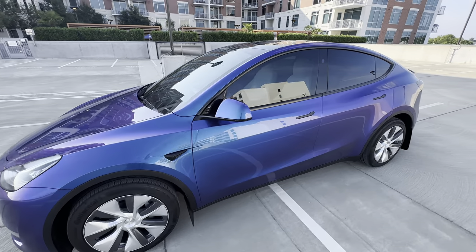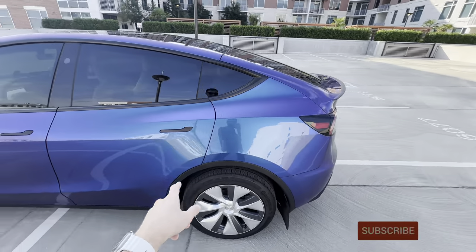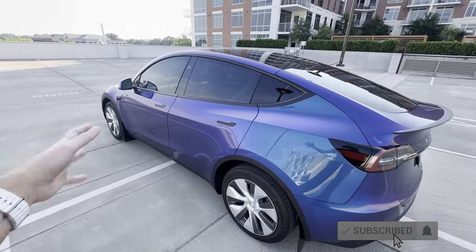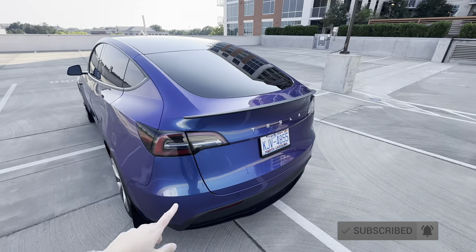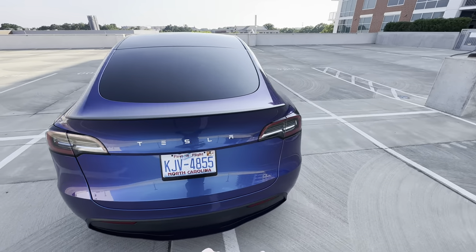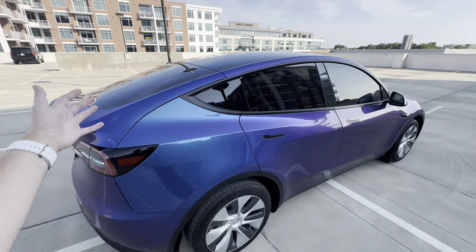That's what gives it this kind of purple-blue flip. This film is relatively hydrophobic, but I do want to ceramic coat it just to make it easier to clean. I live in an apartment complex so I rely on do-it-yourself car washes or touchless car washes, so I want to make it as easy to keep clean as possible, and doing a ceramic coating certainly helps enable that.